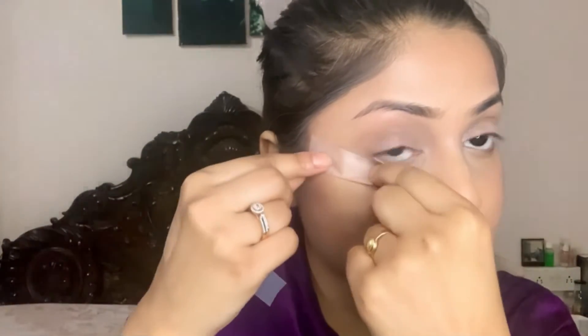Now for the eye makeup, at first I always use my duct tape so that the eye blend will not spread to any outer area of my eyes — just in order to avoid mess. Stick it perfectly where your eyebrow ends. In that way you will get the perfect eye makeup look.